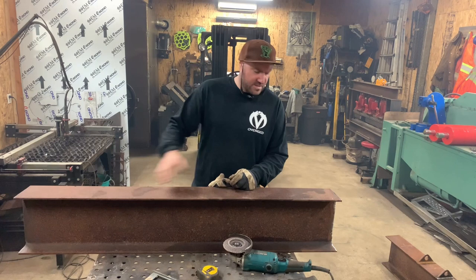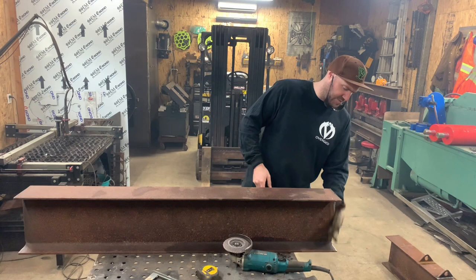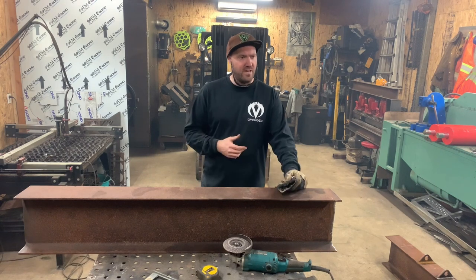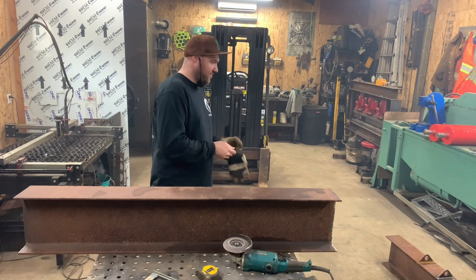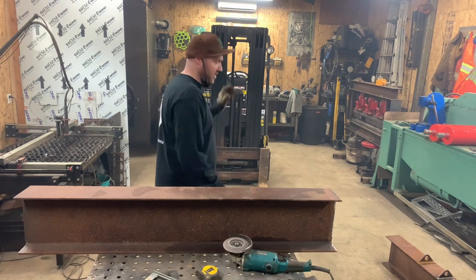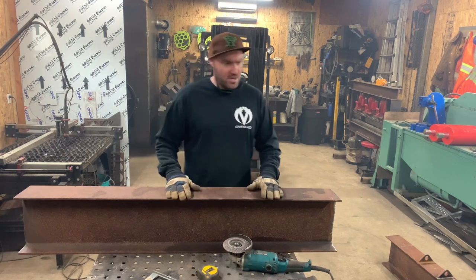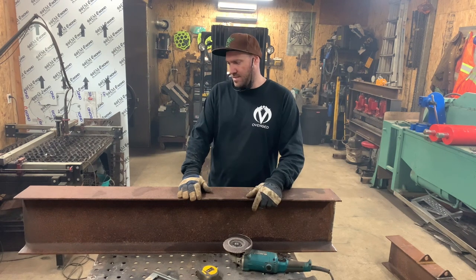We went ahead and cleaned both those edges up with the grinder. They didn't take too much cleaning up — perfect clean surface now across the weld tip. We're going to go ahead and bring in the other couple of pieces of C-channel, which are extremely heavy. I need to set it up so I can work with it safely because I don't want those things falling on me. I think we're going to have to utilize the forklift quite a bit in this process, so I'm going to lay these aside, get my rollers out of the way, and bring them forward.